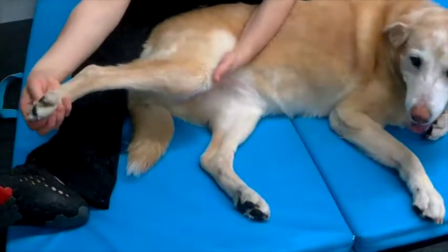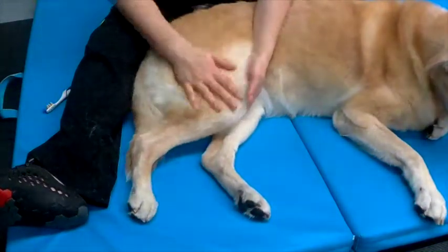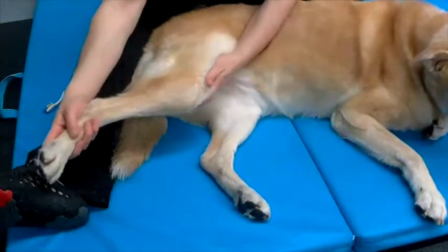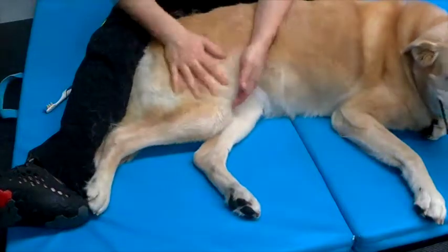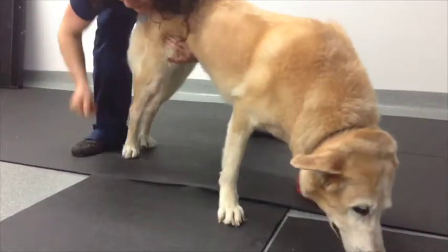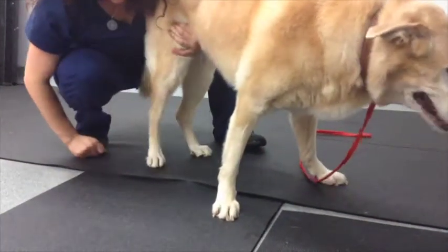Finally, doing the placing paws exercise, which is where the patient is in standing and we flip the paws over onto their knuckles and we encourage the patient to correct their normal placement. This is a test that we do to test for conscious proprioception, but it's also a proprioceptive stimulating exercise.